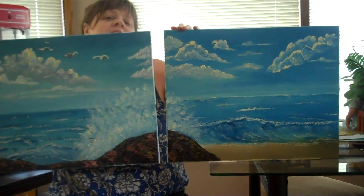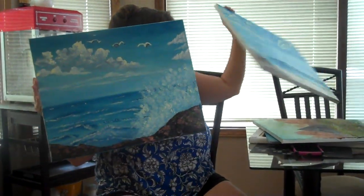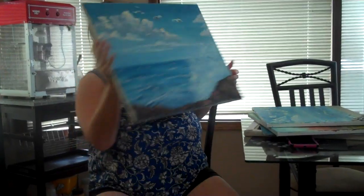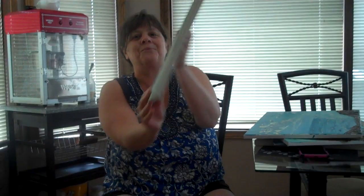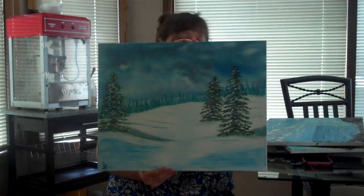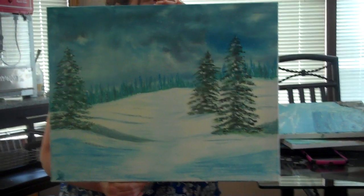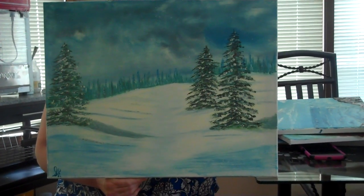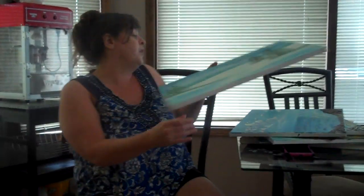That was really my first ever attempt at an ocean. I really like that because I love the beach, so I really love that picture. And here's a nice winter Christmas scene. I really like that. It's fun to learn how to do the trees and things like that. I have sold two of my paintings, everybody, so two of them are not here.